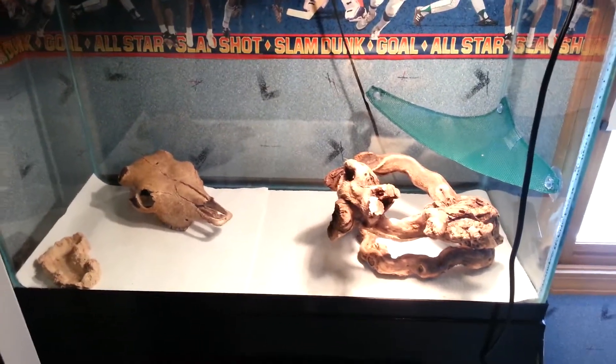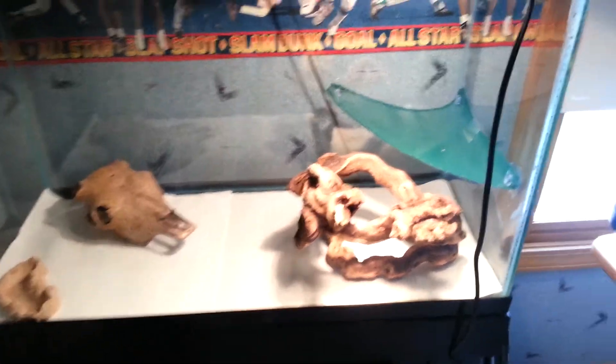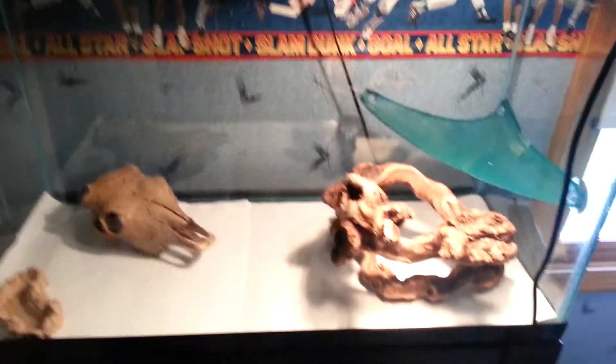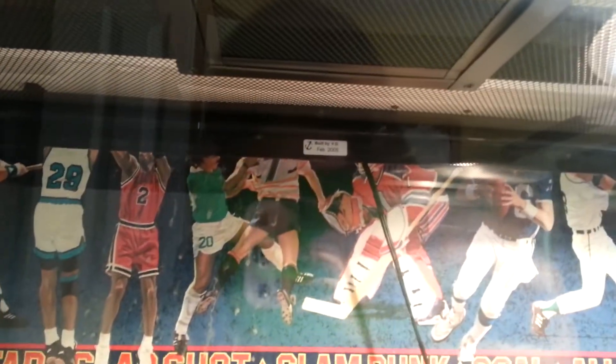Hey guys, just making a quick video here to show you my final Bearded Dragon setup. I guess you could call this the part two I promised you guys. I'm still having some issues with the old light fixture — I guess it's the ballast or something. I'll figure it out.